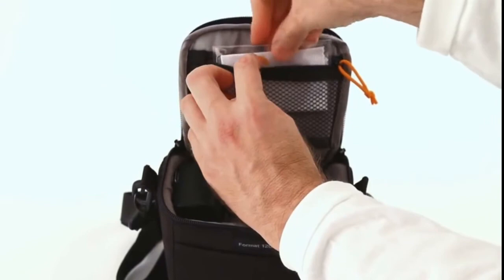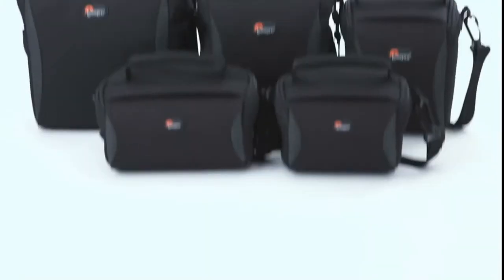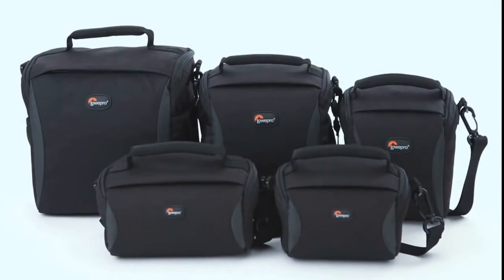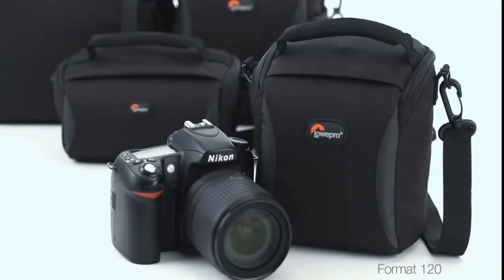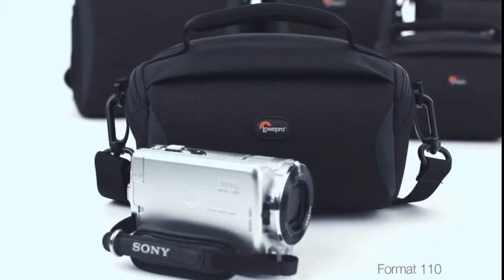Multiple storage pockets are quick to access. 5 sizes make it easy to fit and protect everything from a DSLR to a compact system camera to a camcorder or GoPro.